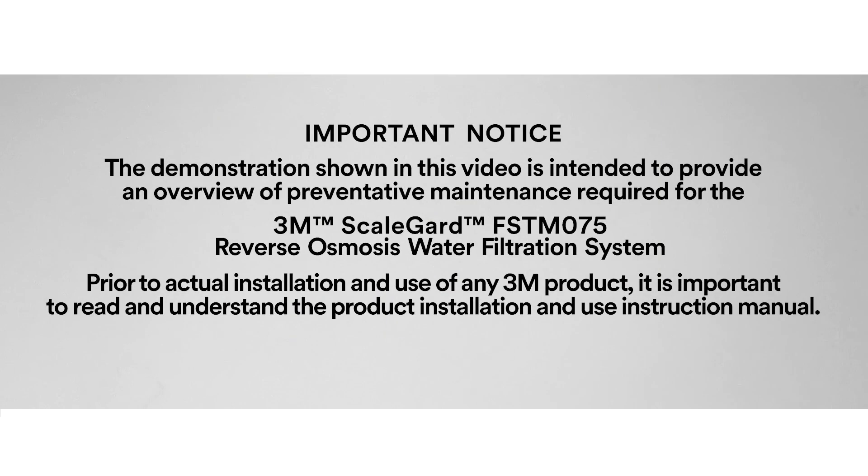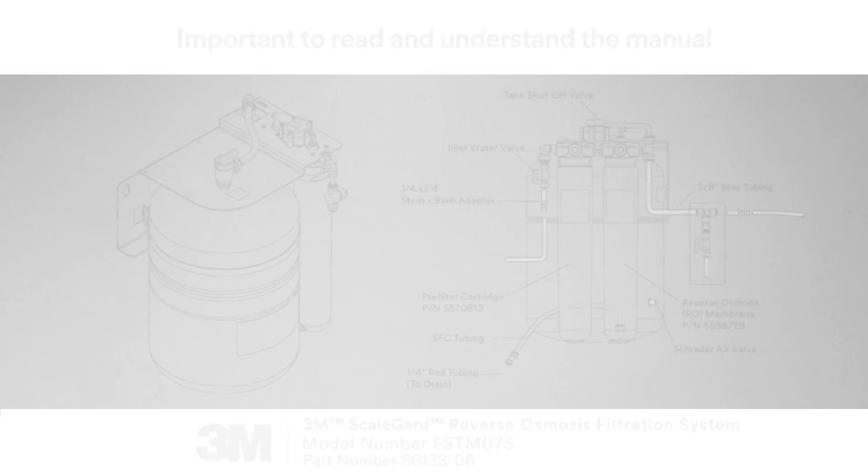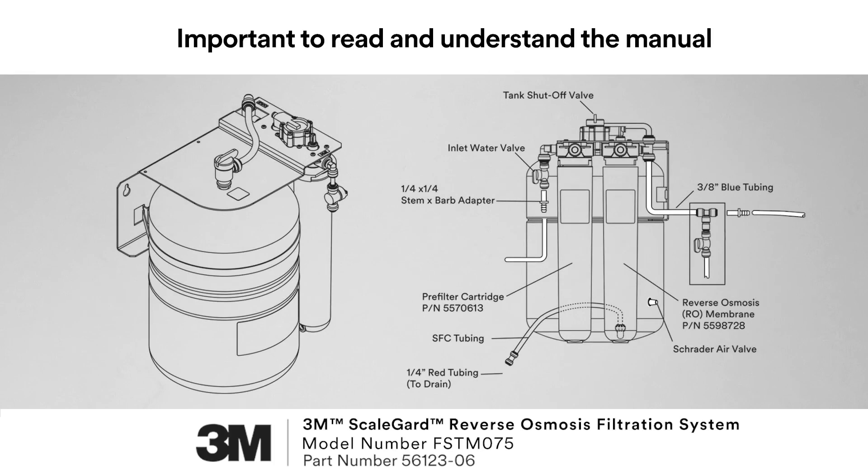The demonstration shown in this video is intended to provide an overview of the preventative maintenance required for the 3M ScaleGuard FSTM 075 Reverse Osmosis Water Filtration System. Prior to actual installation and use of any 3M product, it is important to read and understand the product installation and use instruction manual.